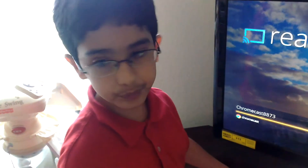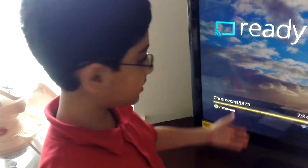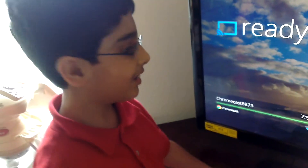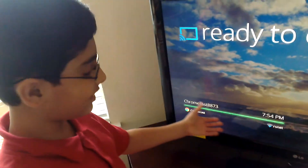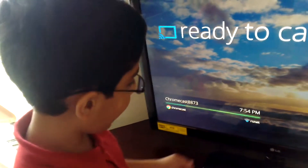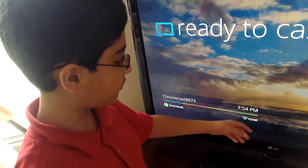Once you go there, it will ask you for the ID. Then you have to install an app, and then you put in your username and password for your Wi-Fi network.